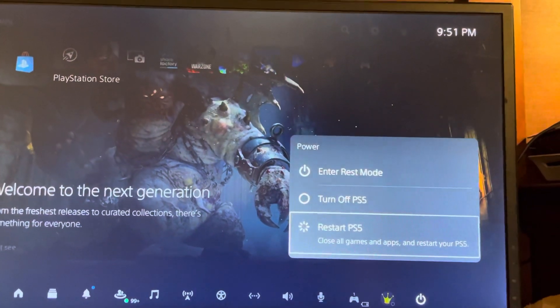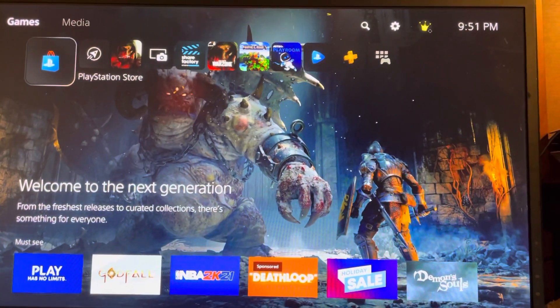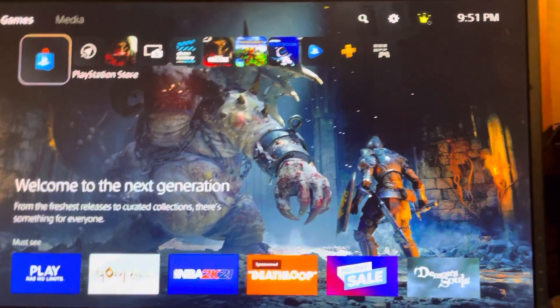The third step is to try inserting another compatible disc that will work. The fourth step is to try cleaning the disc with a soft clean cloth to remove any dirt.